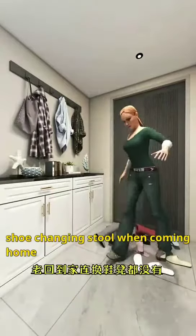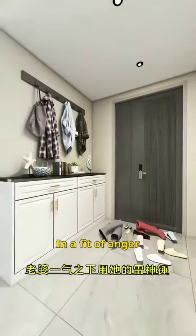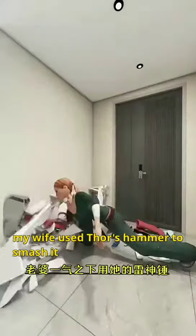Additionally, we didn't have a proper shoe-changing stool when coming home. In a fit of anger, my wife used Thor's hammer to smash it.